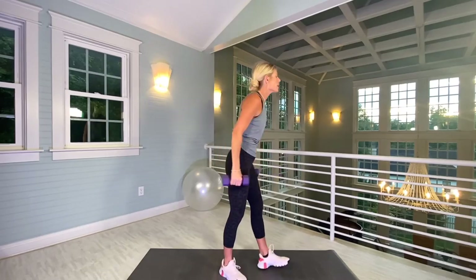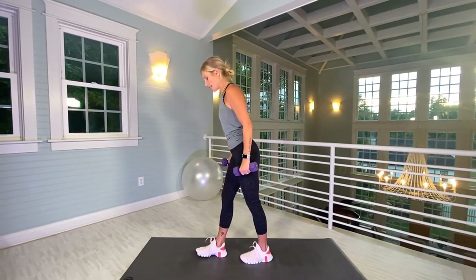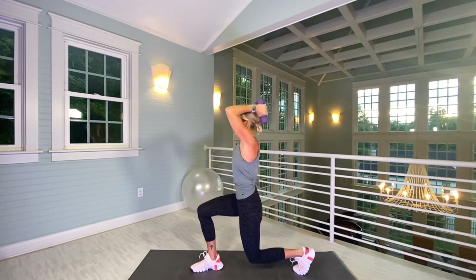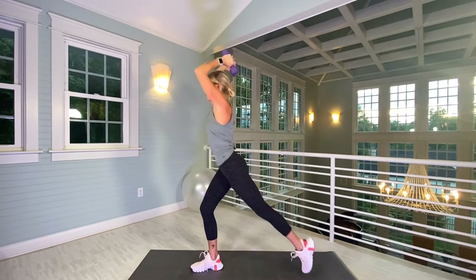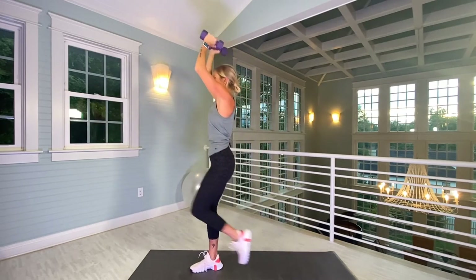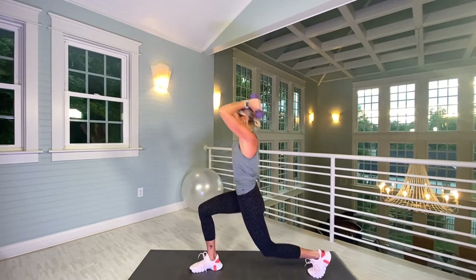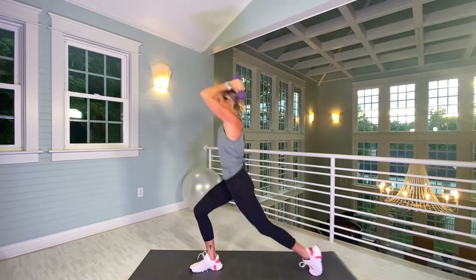Other side — we lunged back with right foot, now we're going to lunge back with left. Find a new focal point. Stepping back with left — same thing, weights come up, bent elbows on the down, up on the up. For 10. You can always put your weights down to rest your arms and just do lunges with balance. And ten.